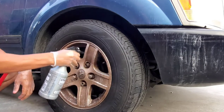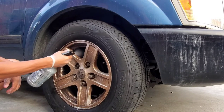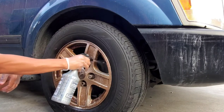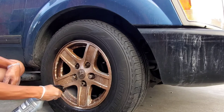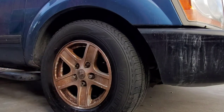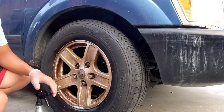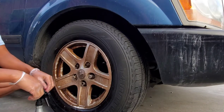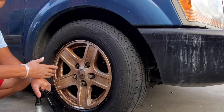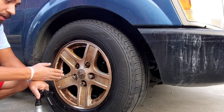I'm going to spray a lot on the rim — you can do it dry or rinse off the rim before you do it. For rims like this you want to spray a lot. One precaution with acid: you've got to make sure you don't inhale it. You'll know once you use it. Also, you've got to make sure to do it outside of direct sunlight because it will etch the paint.